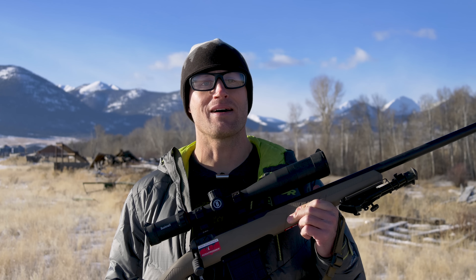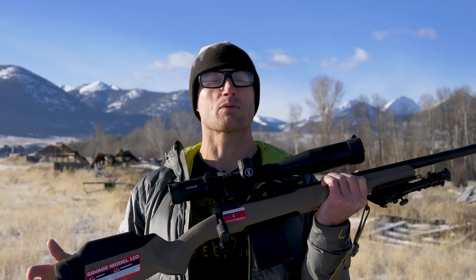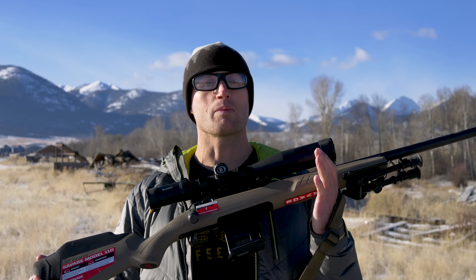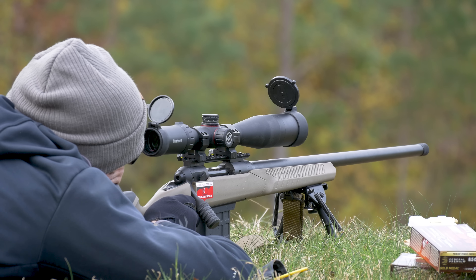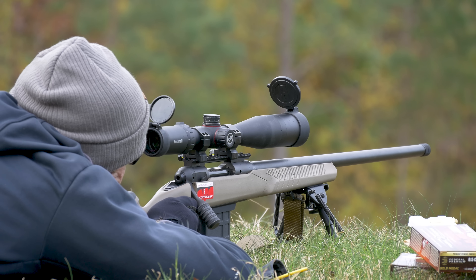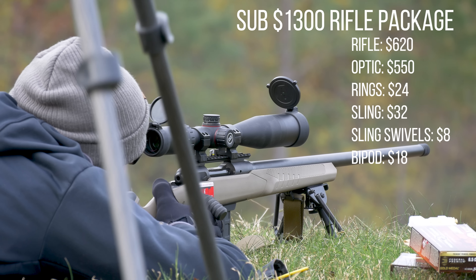Hey everyone, it's Ivan, KitBadger.com, here to bring you another gear review. Today we're talking optics — this guy right here, which is the Bushnell Nitro 4-16x44. I originally came across this optic when I was looking for an optic for a turnkey precision rifle that'll get you consistently out to about a thousand yards for under about $1,300.